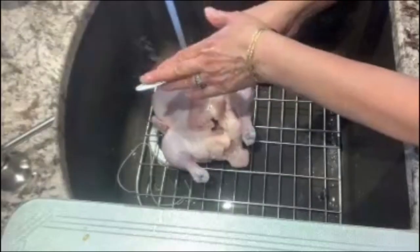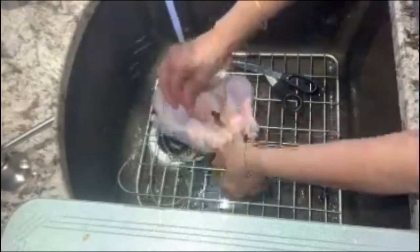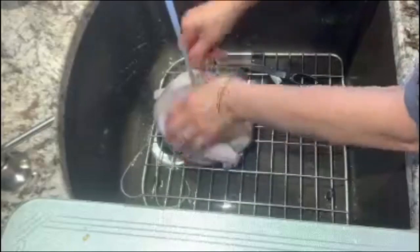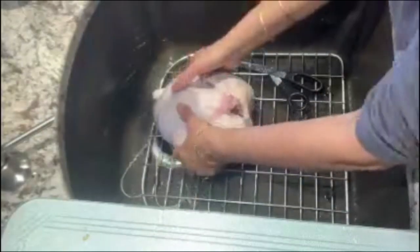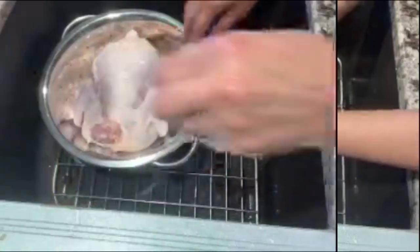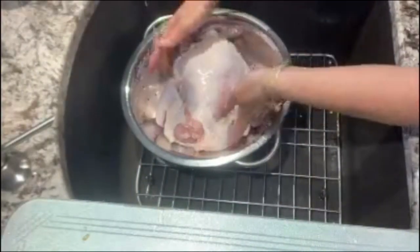Wash your chicken in cold water and make sure that you wash your shears afterwards when you are done. My chicken is all washed. I'm going to use a paper towel to dry it up. This bird will fit perfectly in my instant pot, which is six quarts.